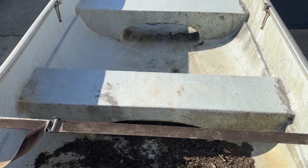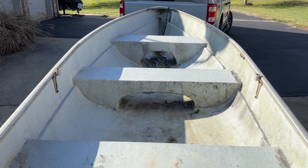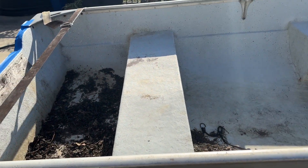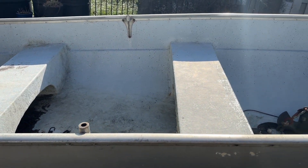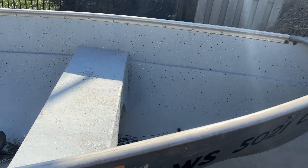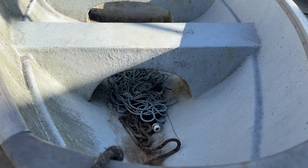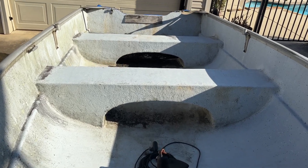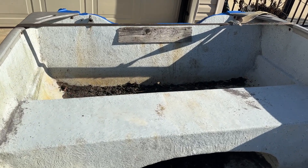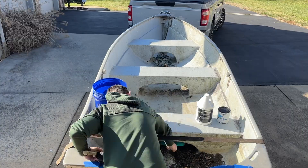Welcome back to the channel. Today we're working on the budget build. As you saw in the initial video, we picked up this boat — we thought it could have been an aluminum vessel, but we figured out it was fiberglass. Folks were asking $900 for it, we talked them down a little bit and drove home with it. Taking a look at the inside, it's been neglected for 13 years — there are inches of dirt, grime, mildew, and all kinds of plant life living in it.